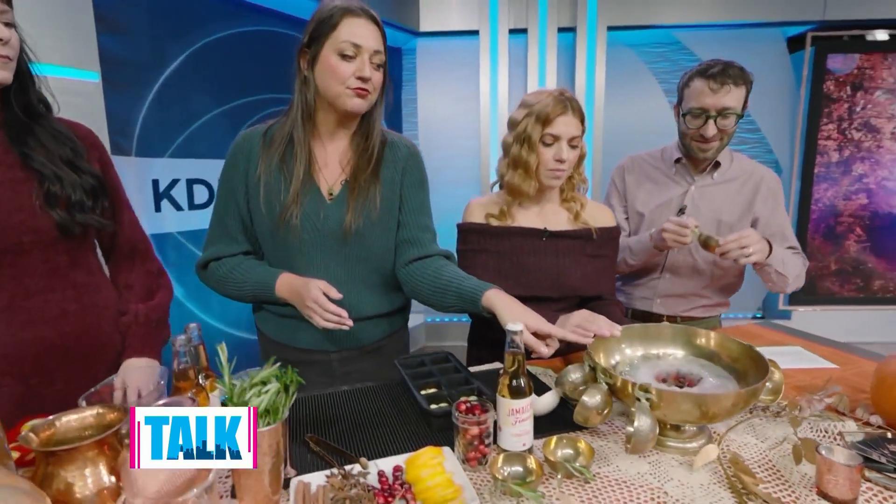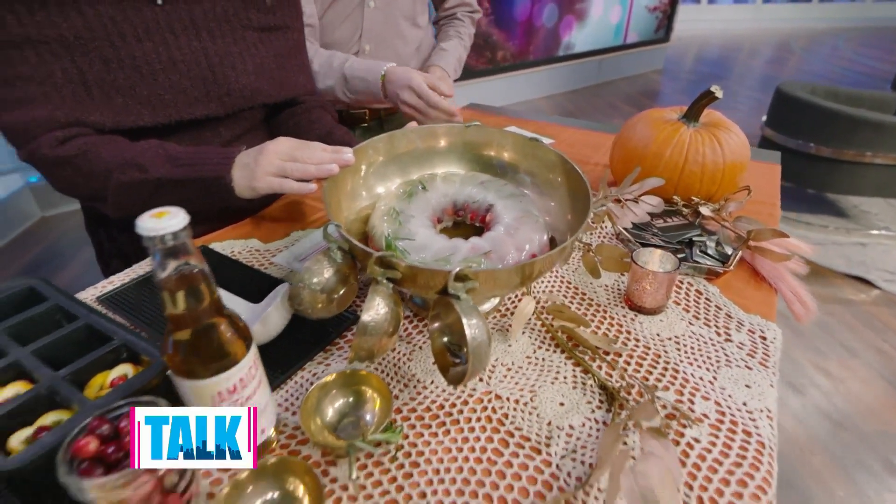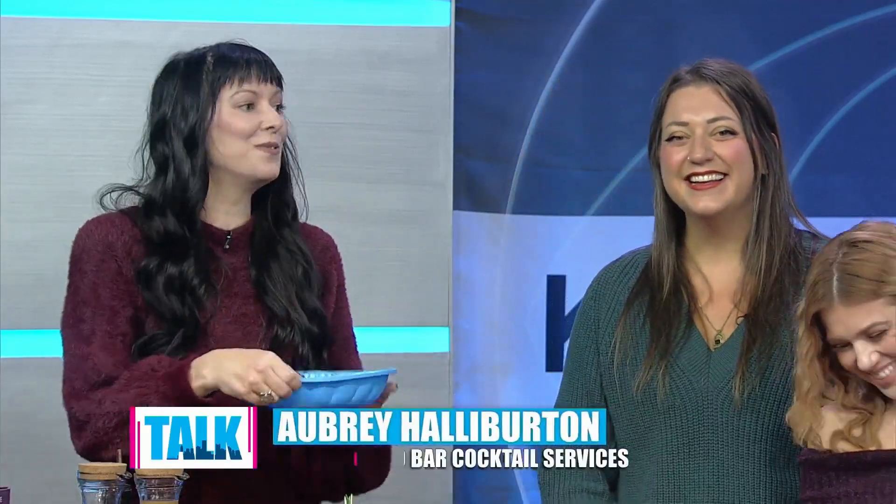Aubrey has made this ice ring. You can take a bundt pan — we used a silicone one ordered online. You can bake a cake or do an ice ring in it. It's easier to get out if you use silicone rather than metal, so you can pop it out a bit easier. The only tricky part is that the fruit and herbs like to float to the top. So I layered everything and put orange rings on the very top to weigh everything down — one layer with rosemary, a little water, let it freeze. You also need to put them on a plate before you put it in the freezer.